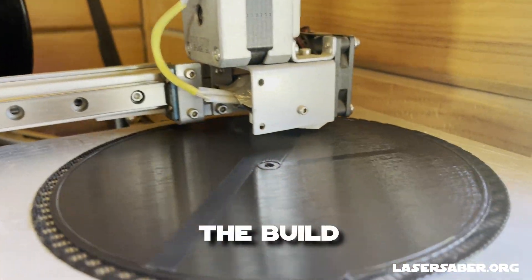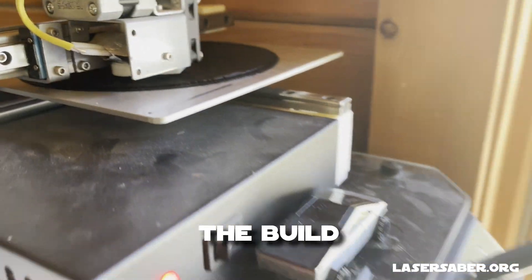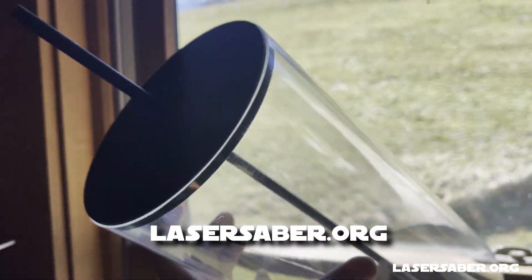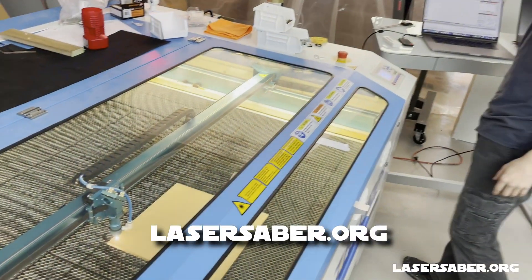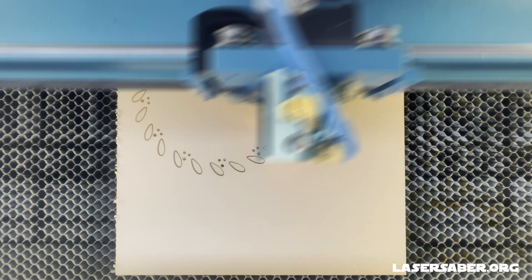This was a fun and challenging build. There were a lot of improvements to the Atma motor that went into this design. I'll put a link in the video description to lasersaber.org where you can find all the 3D printer files, the laser cutter files, as well as a list of all the parts I used to build this motor.